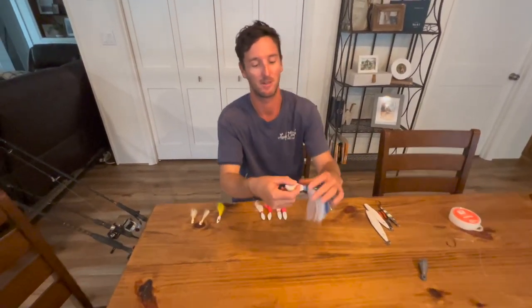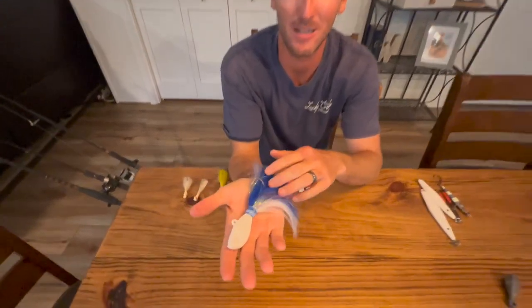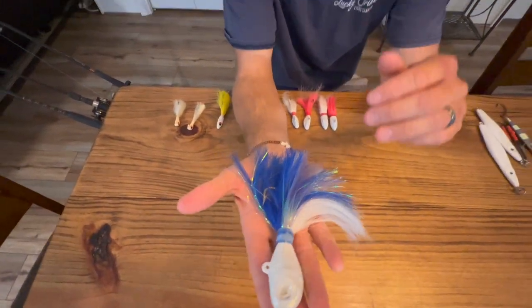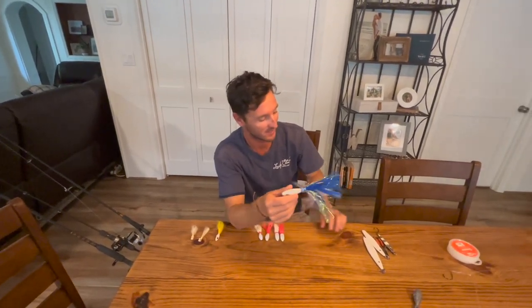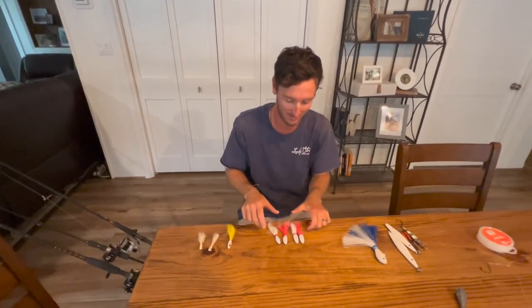Something that works extremely well are hair jigs. This one is 4 ounces — about the size of your hand, super heavy. It'll get to the bottom quickly. It's kind of the same deal as our slow pitch, just a different presentation. Some days they like the hair versus slow pitch, so you've got to make sure you have everything.